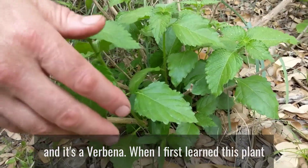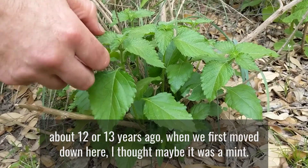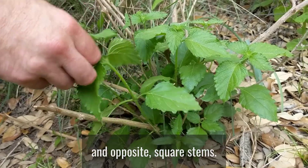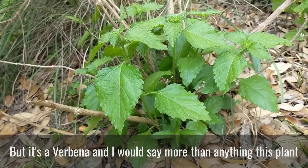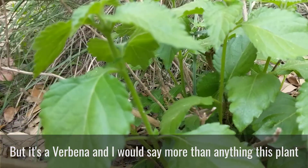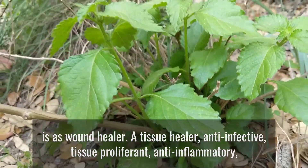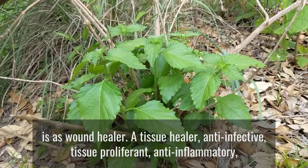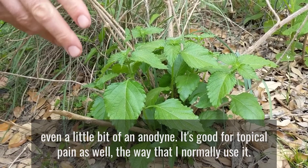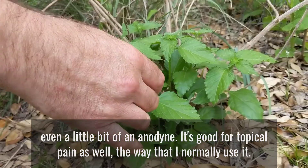When I first learned this plant, about 12 or 13 years ago when we first moved down here, I thought maybe it was a mint. It had this skunky, minty kind of smell and it has these square stems. But it's a verbena, and more than anything, my experience with it is incredible as a wound healer, tissue healer, anti-infective, tissue proliferant, anti-inflammatory, even a little bit of an anodyne — it's good for topical pain as well. That's the way I normally use it.